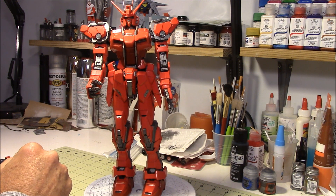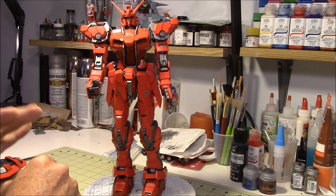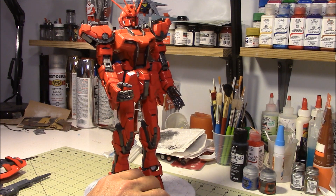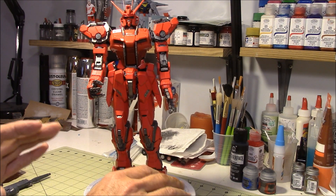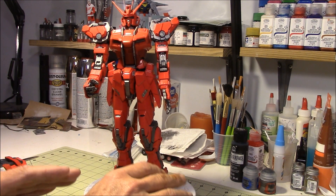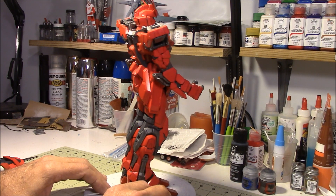Let's get to the real reason for this video. Got the big guy done — well, almost done, close enough to done. This is the big guy and I'm really happy with it. The kit is just... these Bandai kits are just absolutely fantastic. I cannot say enough good about them. Everything went together exactly the way it should go together.